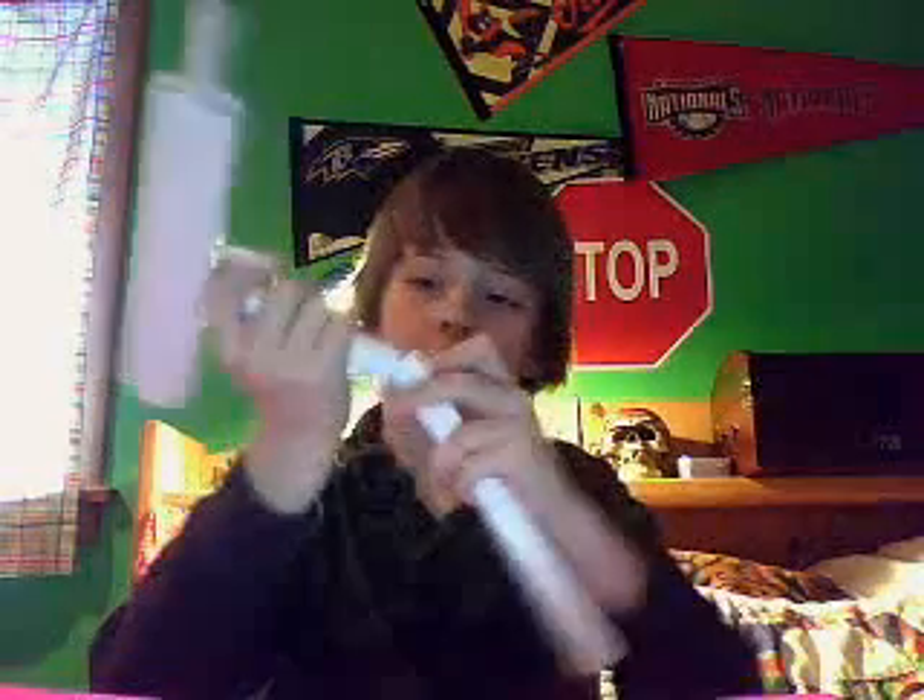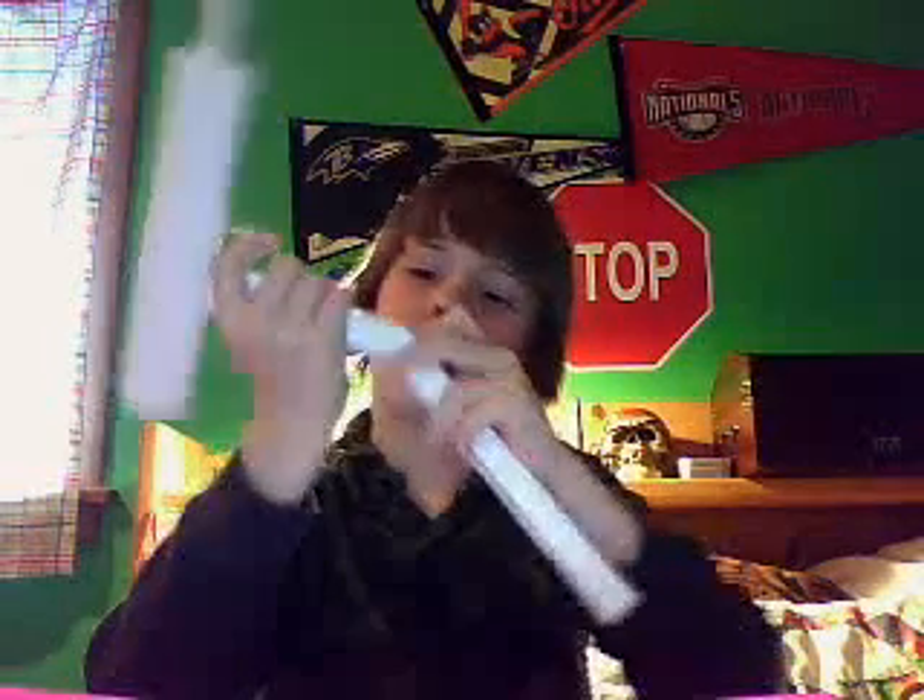Hello YouTube, this is CamelKnable and today I'm going to be showing you how to make this simple paper Uzi. You can see right here — it's got the magazine, removable, pretty cool. The trigger guard is there too, and nothing else is removable. Looks pretty cool I think.